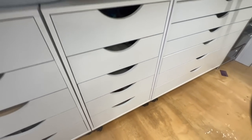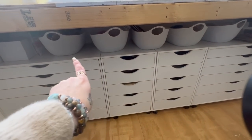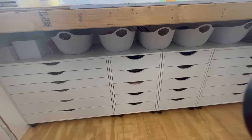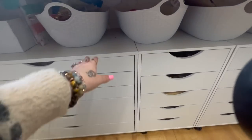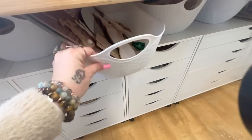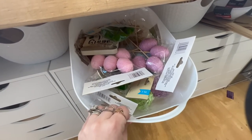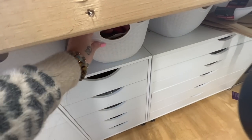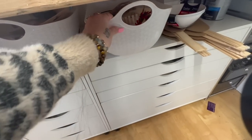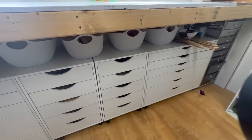With these white bins I change them out every season. Right now it's Easter and spring, so I put all my Easter and spring little knickknacks and stuff I grabbed to craft with for Easter up here. I had all my Christmas stuff in here last, since that was the last time I crafted in here, so I changed that out and put all my Easter stuff up there.